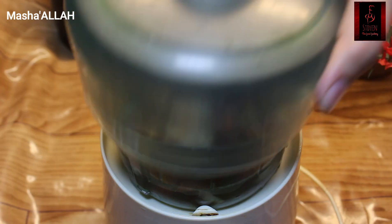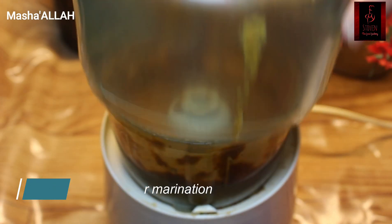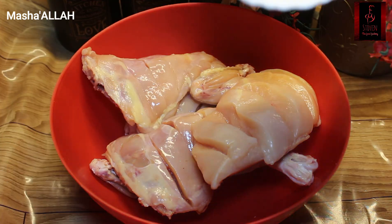Add about 2 tablespoons more of the ingredients into the chopper and blend everything together until you have a smooth sauce. Keep this sauce ready.